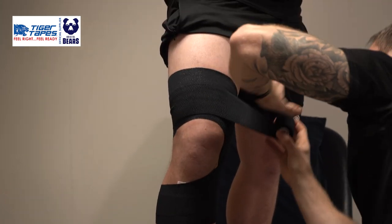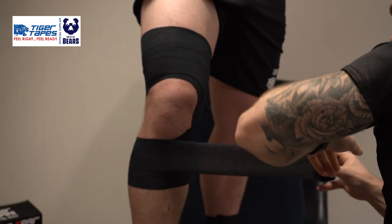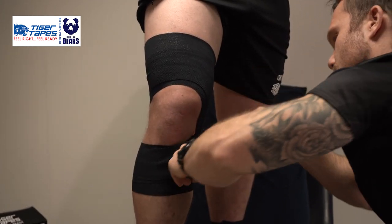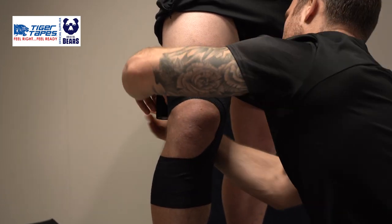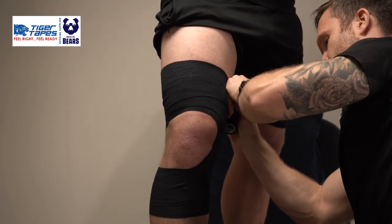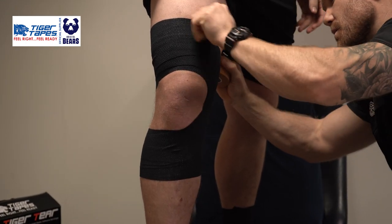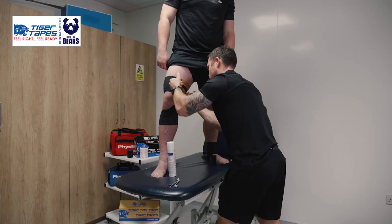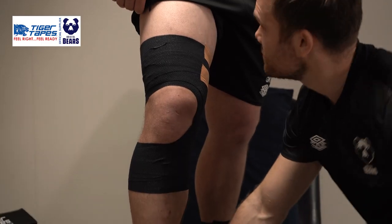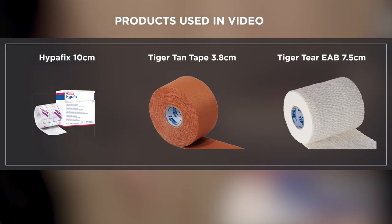One more pass down to cover, looking around like so, finishing top and medial. Tipping the strap up as well and just locking off with a bit of contact with the skin to make sure it doesn't slip down if he sweats. And he's ready to go. How does that feel, George? Good to go.